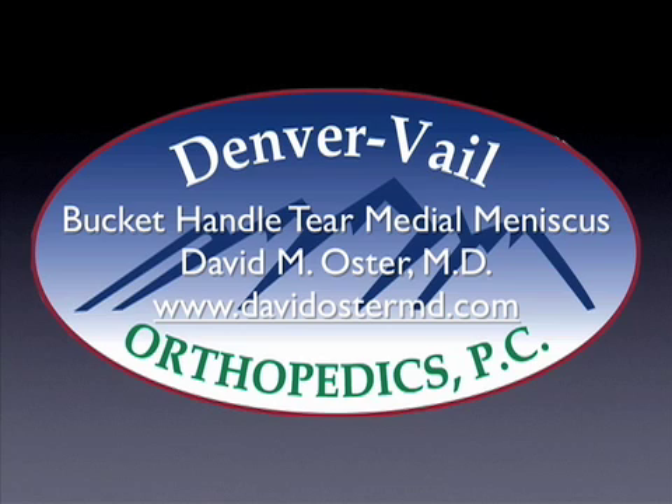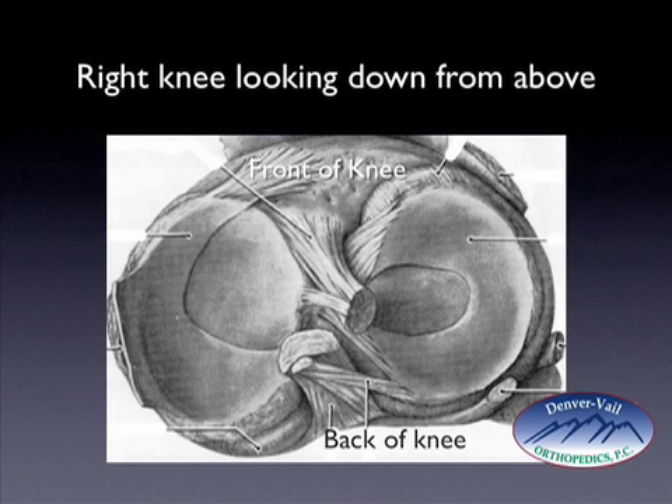Hello, this is Dr. David Oster, and on this video I'd like to discuss bucket-handled tears of the menisci. It's not uncommon to tear the medial or lateral meniscus, but it's much less common to sustain what's called a bucket-handled tear.